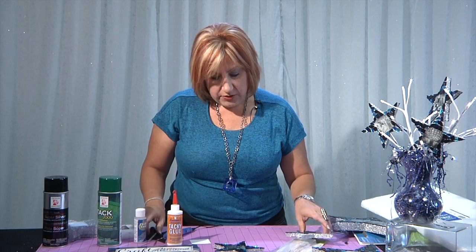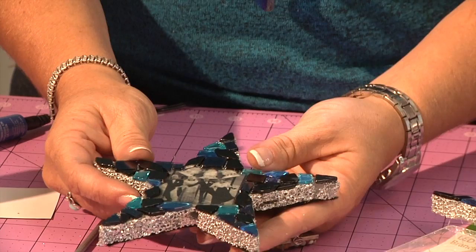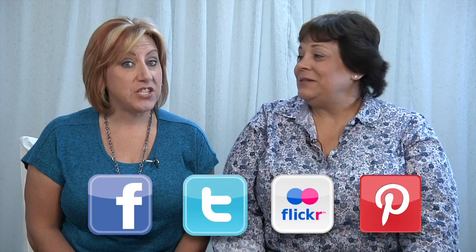So there you have it — it's quick, fairly quick, if you don't mind a little tedious tiling, but they're fun and festive and ready for your New Year's Eve party. Your mosaic stars and Judy's card were wonderful — sparkle everywhere! Like us on Facebook, follow us on Twitter, find us on Flickr, and pin us on Pinterest. Don't forget to sign up on our website to receive our weekly newsletter and then you're automatically entered to win one of our weekly prize packages full of products from all of our series sponsors. We'll see you next time!